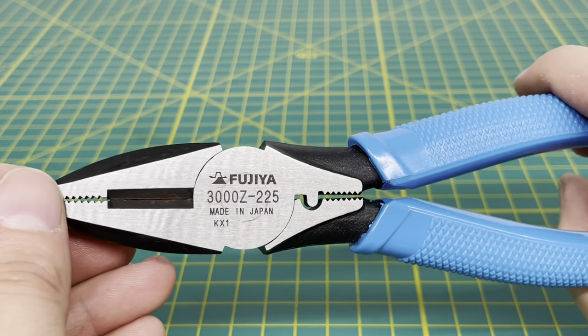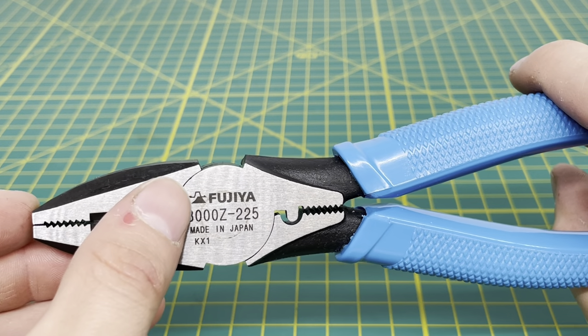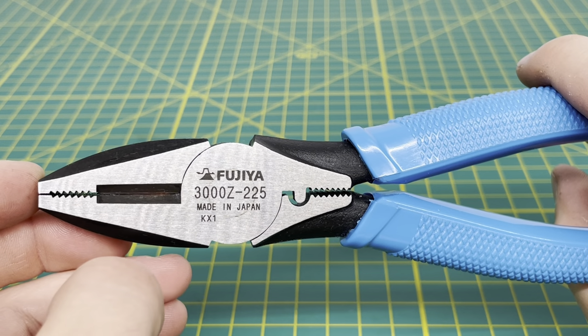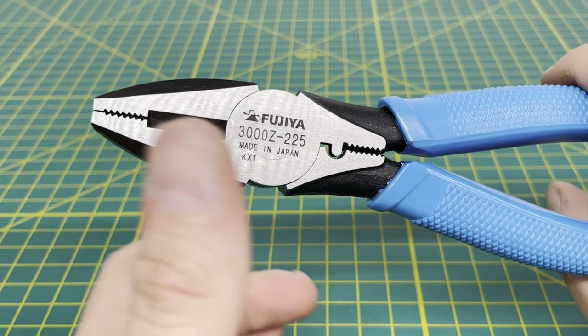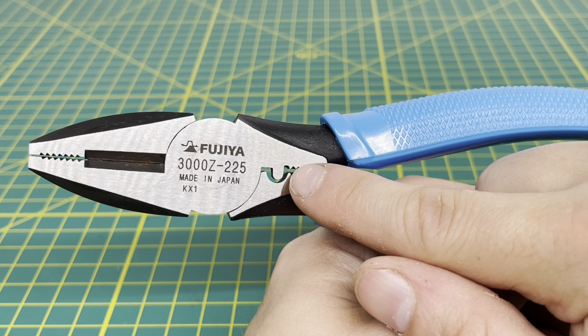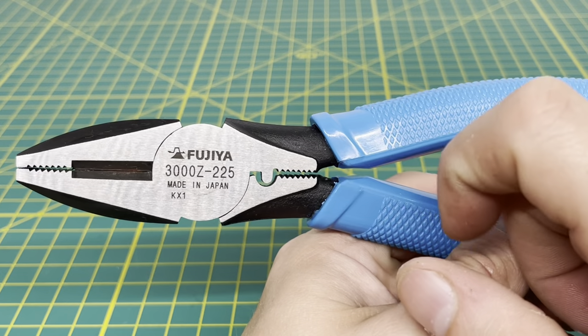Coming up to the business end of the tool, you can see you have the Fujiya name laser-etched onto the surface, along with their logo. You have your model number on the front of the tool, and then you have 'Made in Japan.' I believe the KX-1 is the manufacturer code for when the tool was produced, but I could be wrong — it could mean something else. You also have a crimper on the back of the tool, as well as some teeth back there.